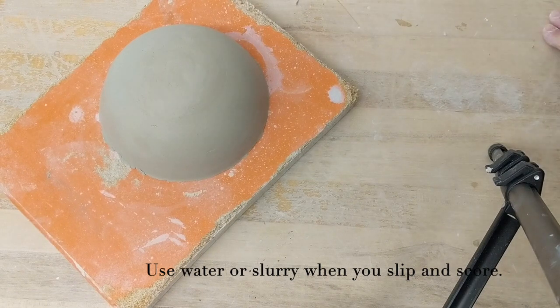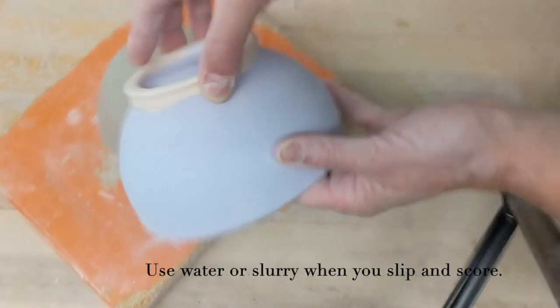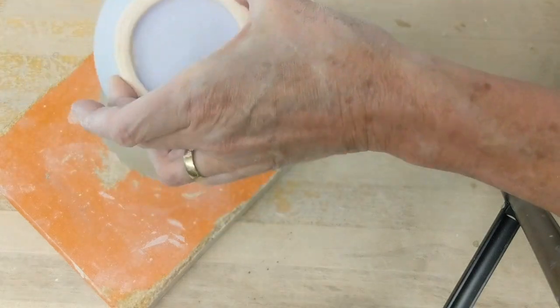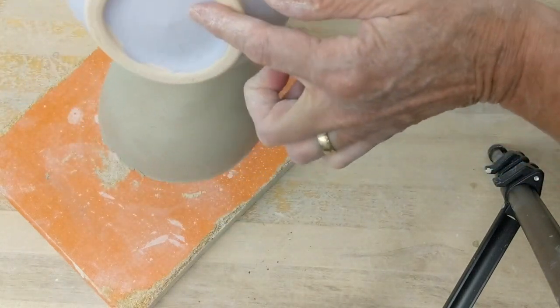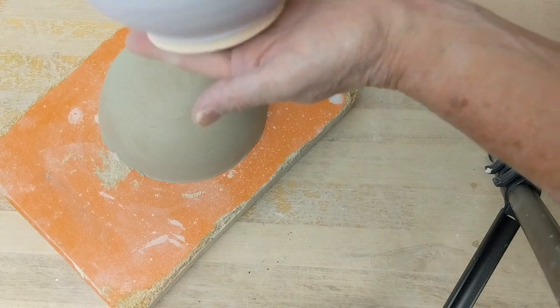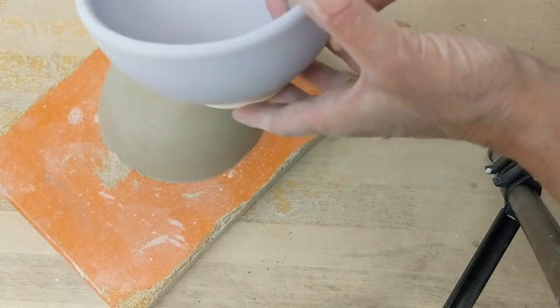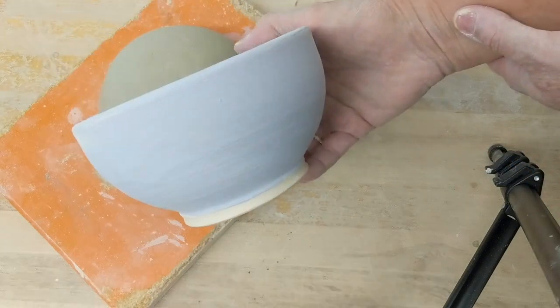Here's my bowl and I'm ready to add my foot. This is a foot ring — it gives you something to hold on to when you're glazing, and it keeps the bottom of the bowl away from the surface of the kiln so there's less contact, less risk of cracking in the firing. And I think it looks nice — it gives the bowl some lift.